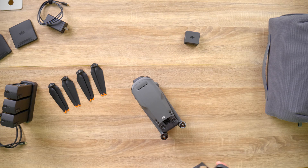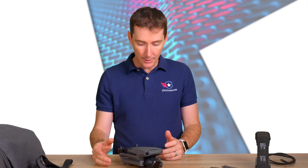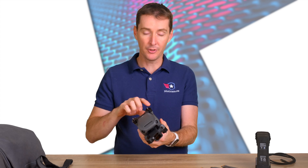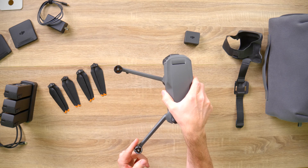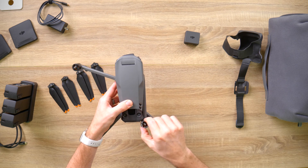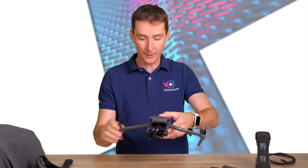Essentially you're going to take this off and here's your drone. Then you're going to unfold it, which is pretty straightforward. You have to do the front legs first — go like this — and then undo the back legs. If you do the back legs first, the front legs are going to get stuck and you won't be able to unfold them. So front legs first.